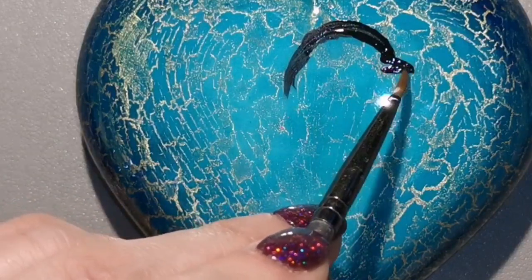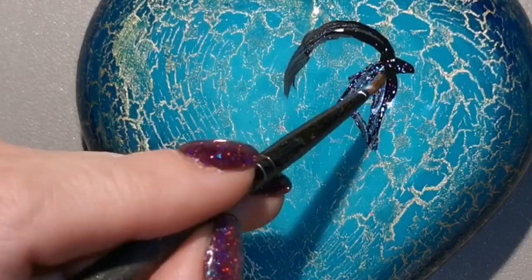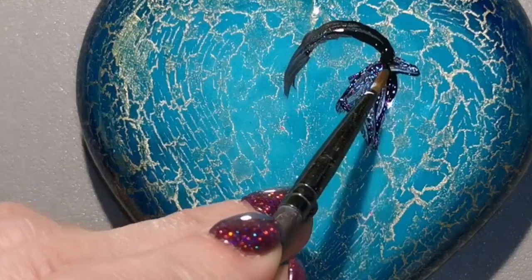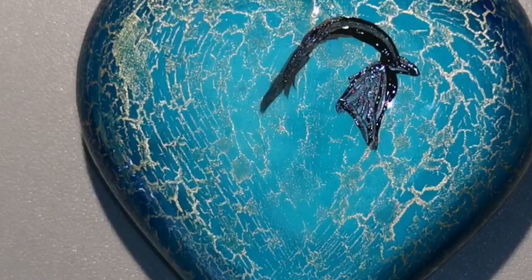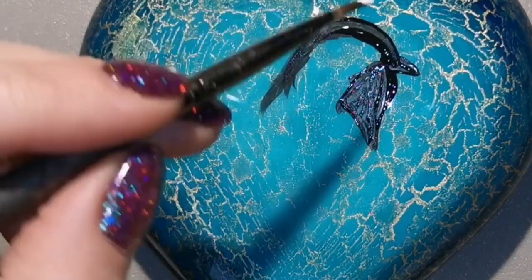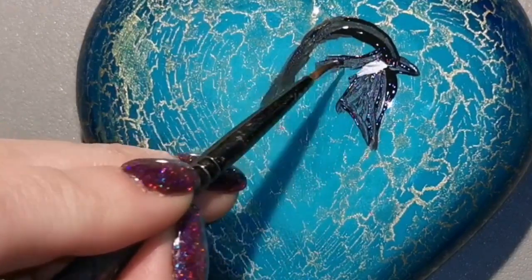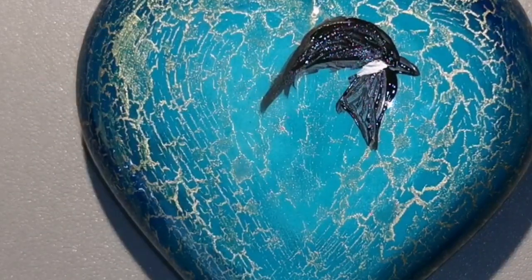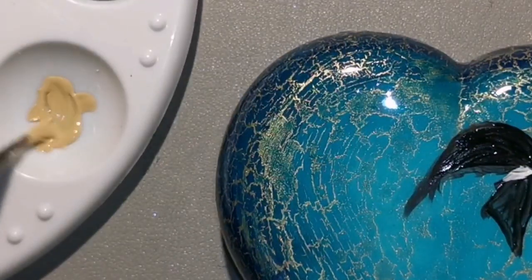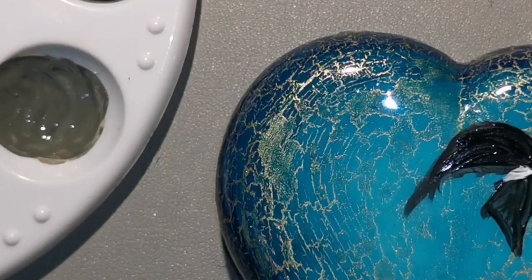My paintbrush isn't too big because this isn't a very big space to work with — it's only about four inches wide at its widest. I'm just kind of sketching on what I think a chickadee should look like. Just Google pictures of chickadees and go from there. I'm sketching it on with paint instead of using pencils because pencil does not go well on top of resin.